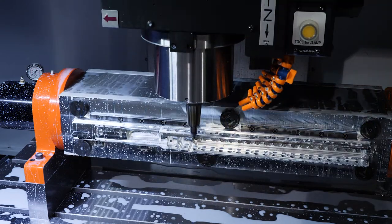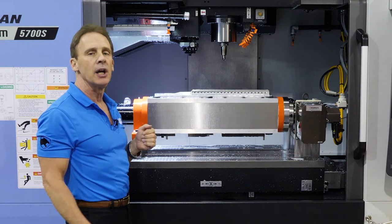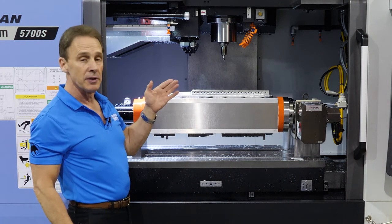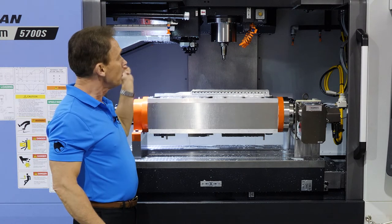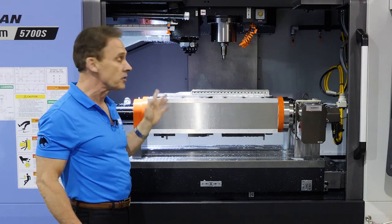Inside the cabinet mounted on the right-hand side is the Renishaw head reader. Also on this machine we have installed a factory-installed flood wash system that has 15 nozzles. In this case, where we're machining a lot of aluminum at high speeds, we need to remove that metal away from the covers and away from the machine, so we hit the wash-down system in there as well.